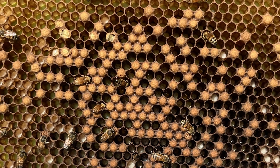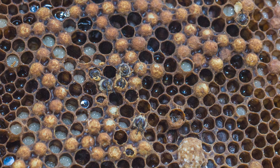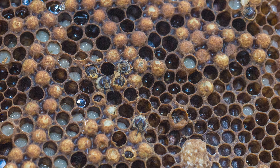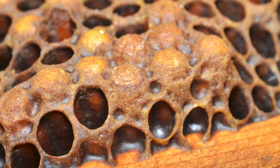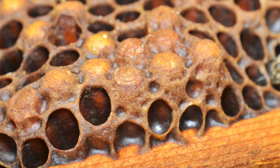When a queen lays an egg that's unfertilized, it develops into a drone. Drones develop in large cells — larger than those of worker cells. They are oriented horizontally, like worker cells, but they are bigger, and oftentimes people call them bullet-shaped.